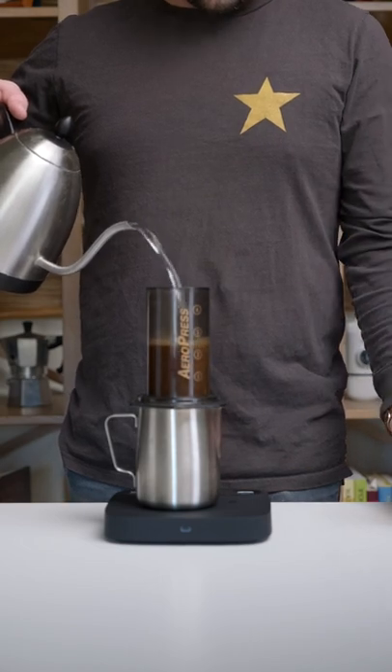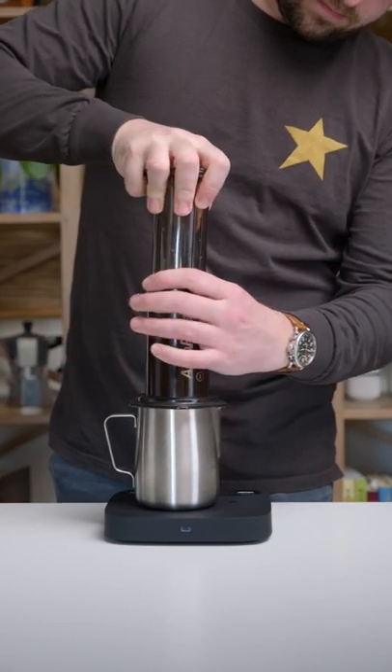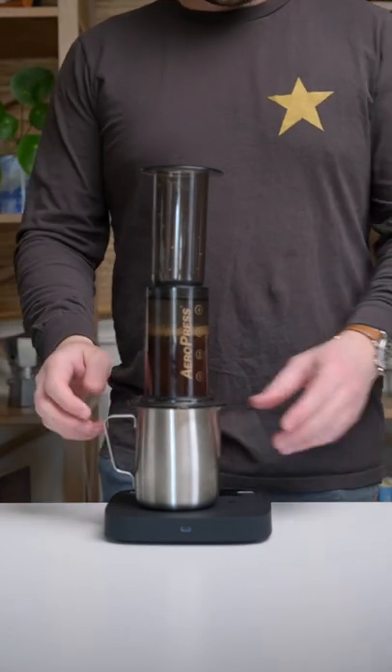As soon as you are done pouring that water, grab the plunger and insert it at an angle into the top of the brewer and pull upward slightly. That's going to create a vacuum so that no liquid is spilling out of the bottom of the brewer.